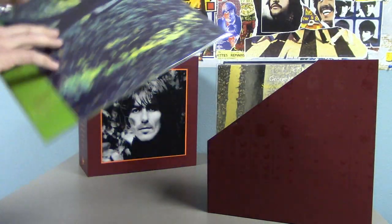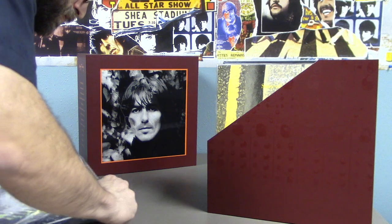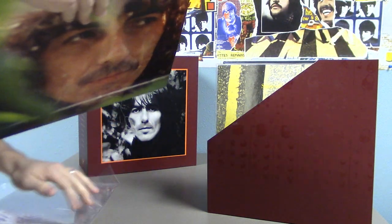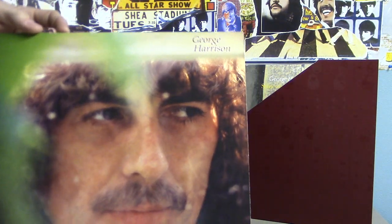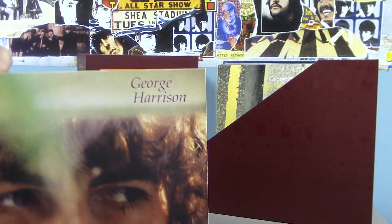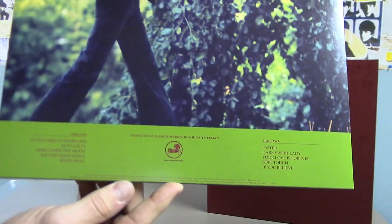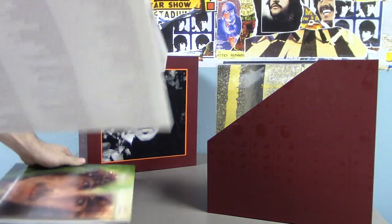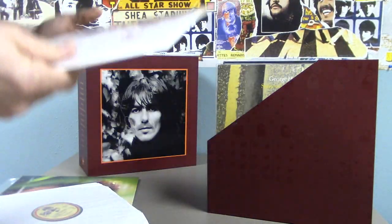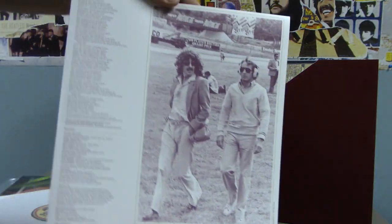In 1979 we have George Harrison's self-titled record. Sorry about the glare on there, but there we have the sleeve again with the lyrics.